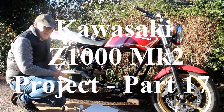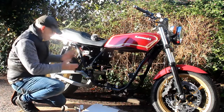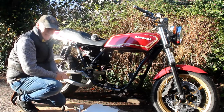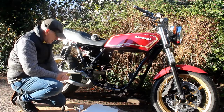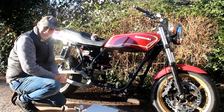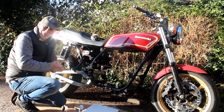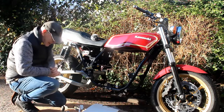I'm Flo again and you find me out on my drive on quite a sunny day working on the Mark II yet again. Well don't let the sun fool you because right now it's absolutely freezing cold. It's minus three degrees — it was minus six last night and it's still minus three. So this should be quite a short video because it's too damn cold to be out here for too long.